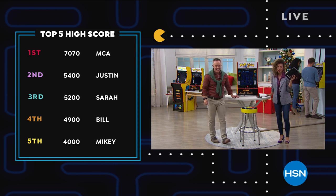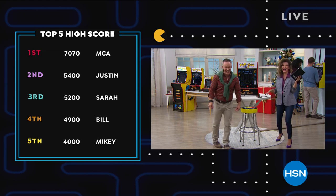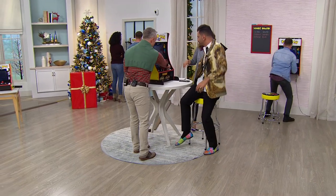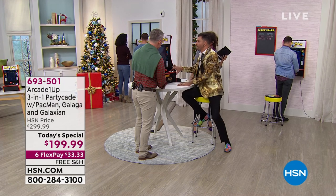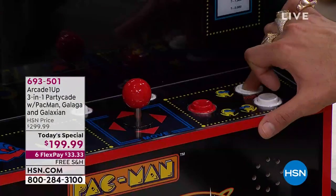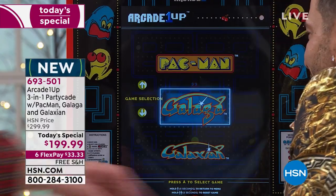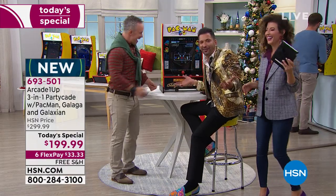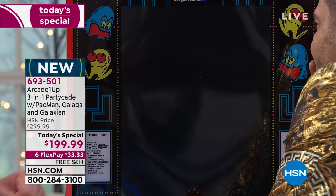Martino is officially in the lead! I want to get back to Galaga — hold down the player one button, and then it takes you to the main menu, and you pick your game. He wants Galaga but he also wants to relive the 80s, relive his glory days.